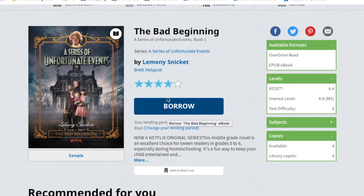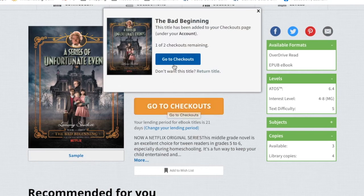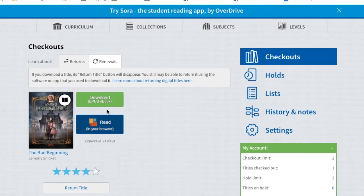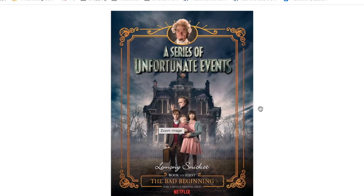Here it says 'Borrow' — you want to click on borrow, and then click on 'Go to Checkouts.' Then you can read the book right in your browser by clicking on the 'Read in Browser' button. And here's the book all ready to read. To flip the pages, all you need to do is click your mouse or tap your screen.